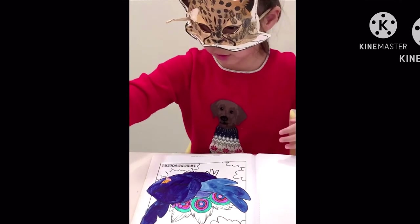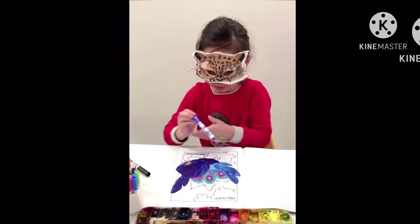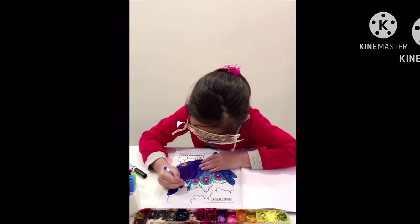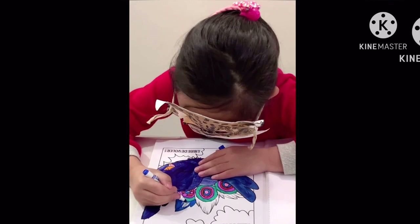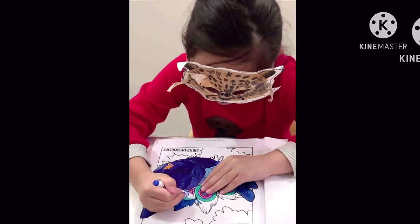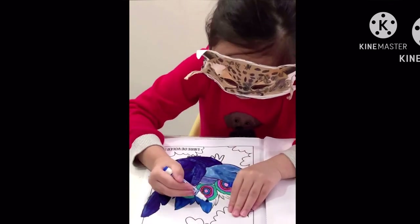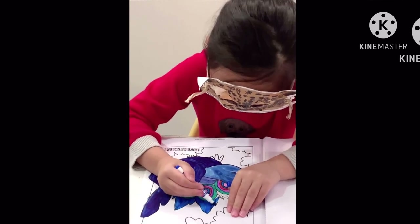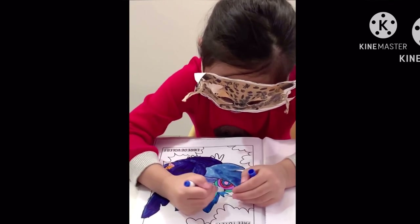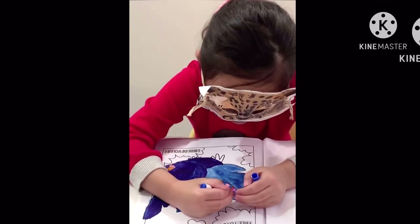I'm going to do her tail — the rest of her tail. Colors, colors, she will be colorful as her tail. This tail is big. So many colors are on it. There's colors and colors and colors.